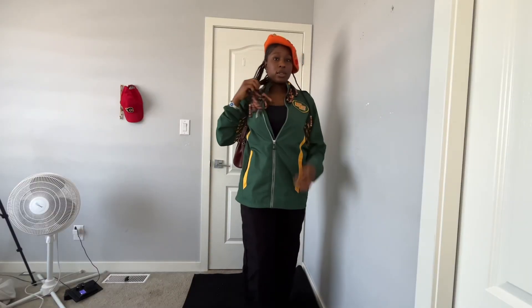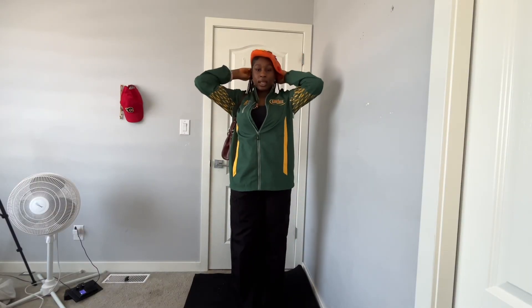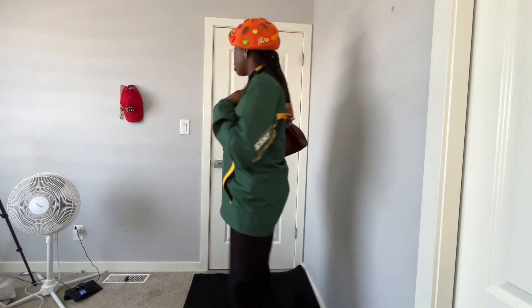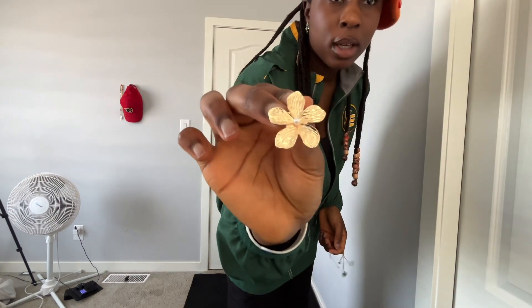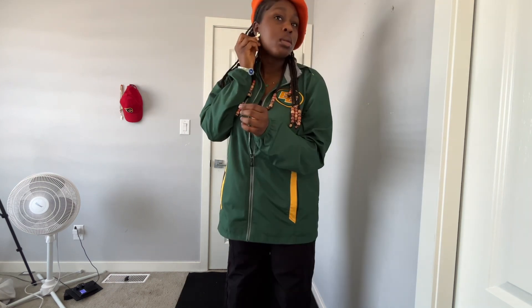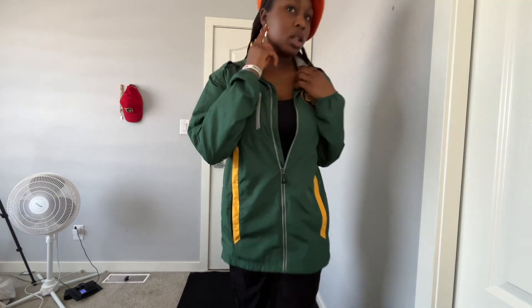This is my outfit for today. I'm thinking — should I wear a gold accessory to touch it up? I'm wearing green, and I'm deciding between this earring, which is neutral, and this one, which is bold. Okay I think I'm gonna wear the bold one because it brings out my look.